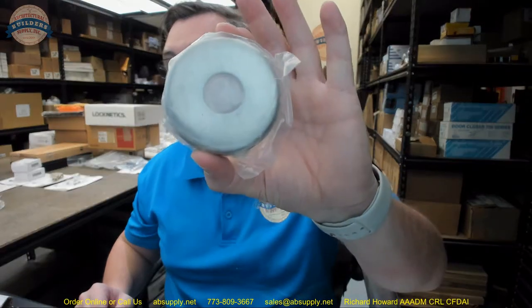Hello, my name is Rich Howard, owner of Architectural Builder Supply. This video is to bring you a closer look at the AJW part number UX1C — a set of their C-type shower curtain rod flanges.